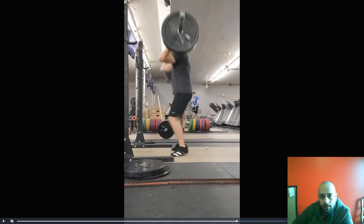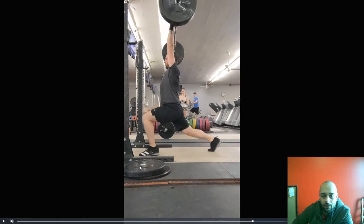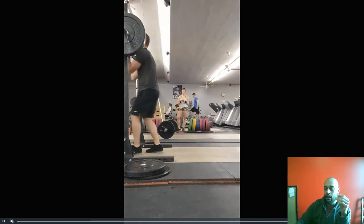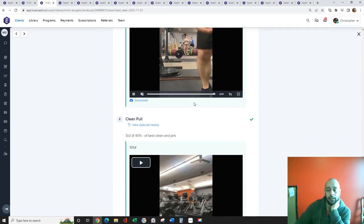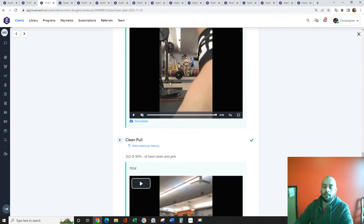See how forward that bar is — that's why you land the front foot heavy with most of the weight on the toe and heel off the ground. You want to make sure that jerk drive is perfectly up and down. Think of the split jerk almost like it's just a push press — a push press where you're pressing yourself under it. I'd like to see your jerk drives just like you're doing your push press.